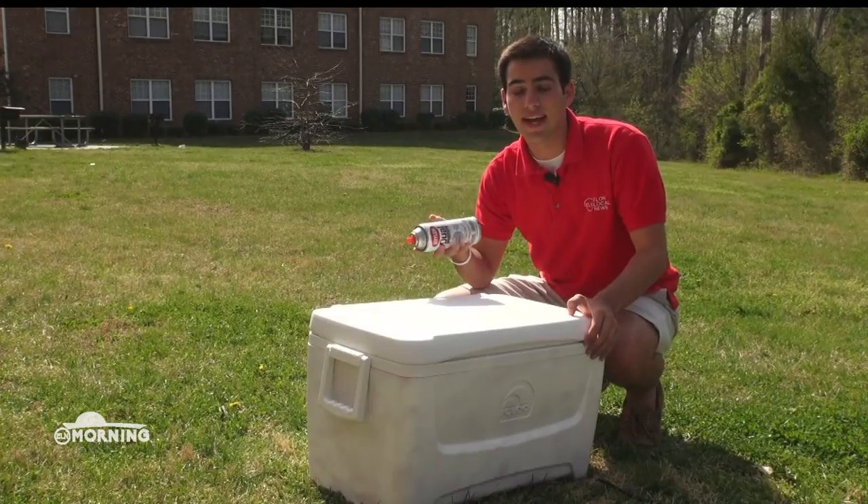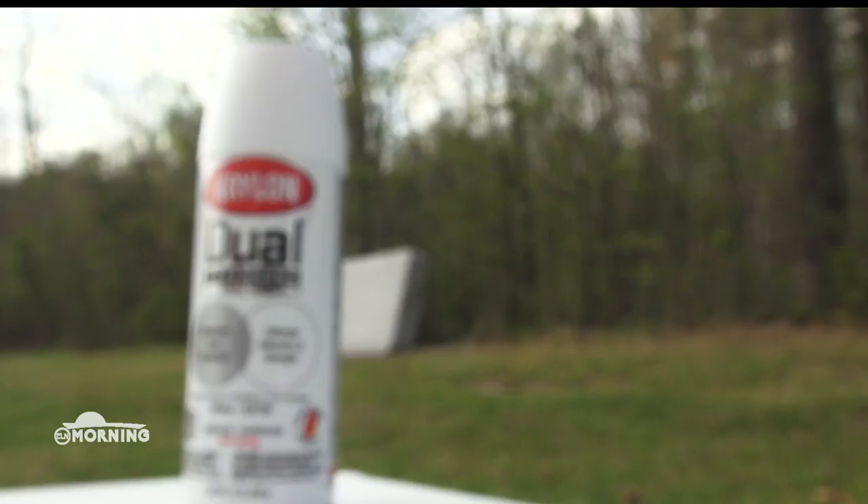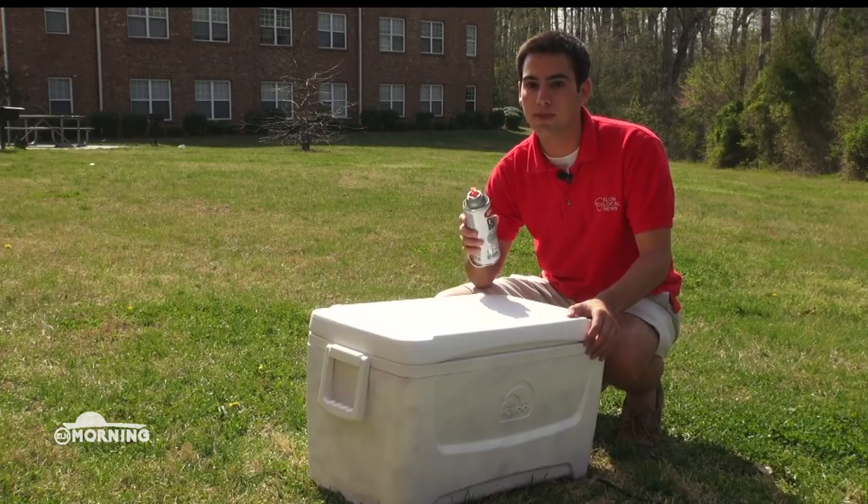After you've completely sanded down your cooler, the next step is to prime it. My advice on primer is Krylon Indoor Outdoor Primer. This is a great base coat and it helps the paint stick better.